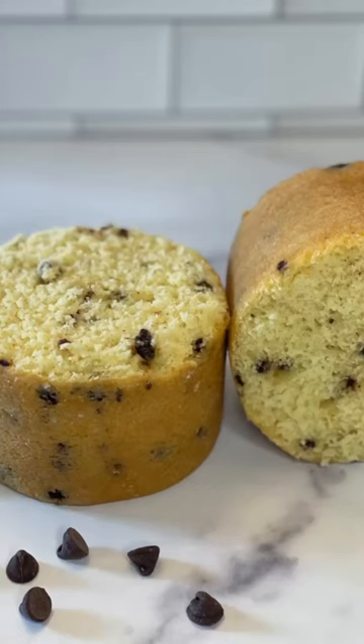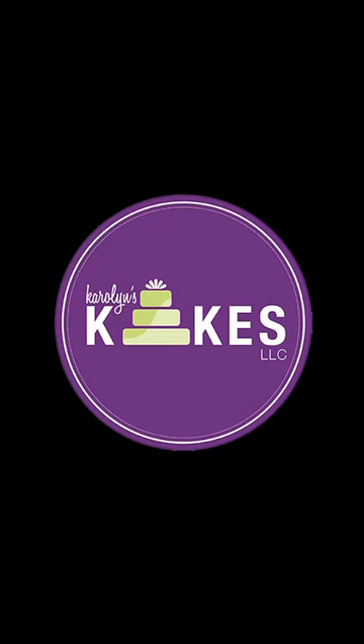Look how beautiful that variation in the chocolate chips is! Make sure you follow or subscribe for more cake decorating tips.